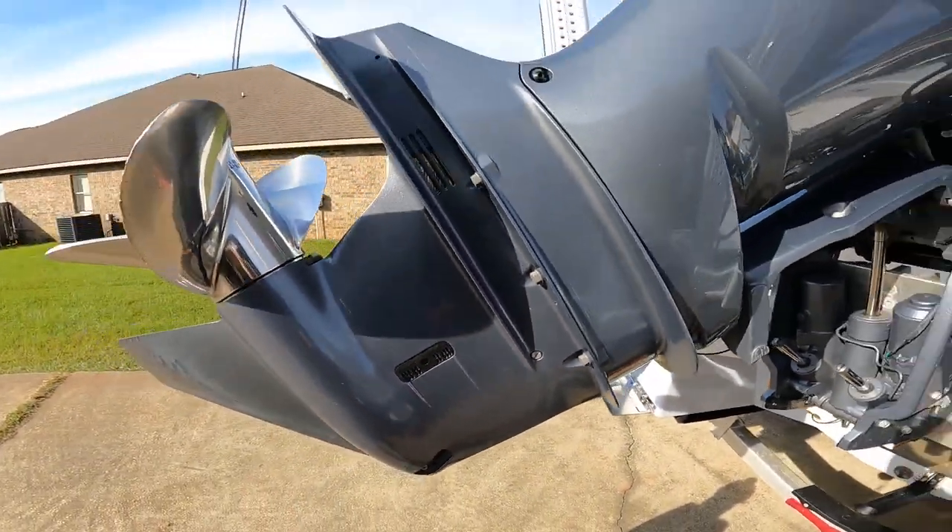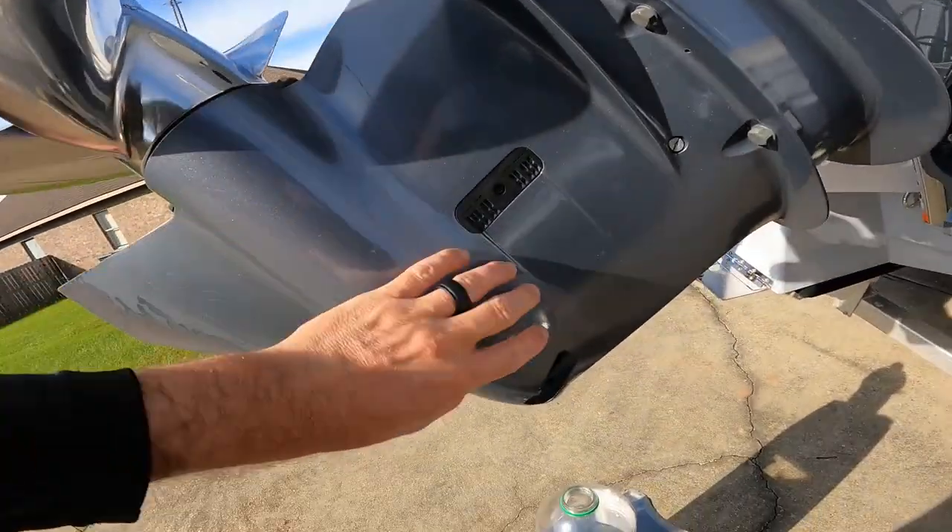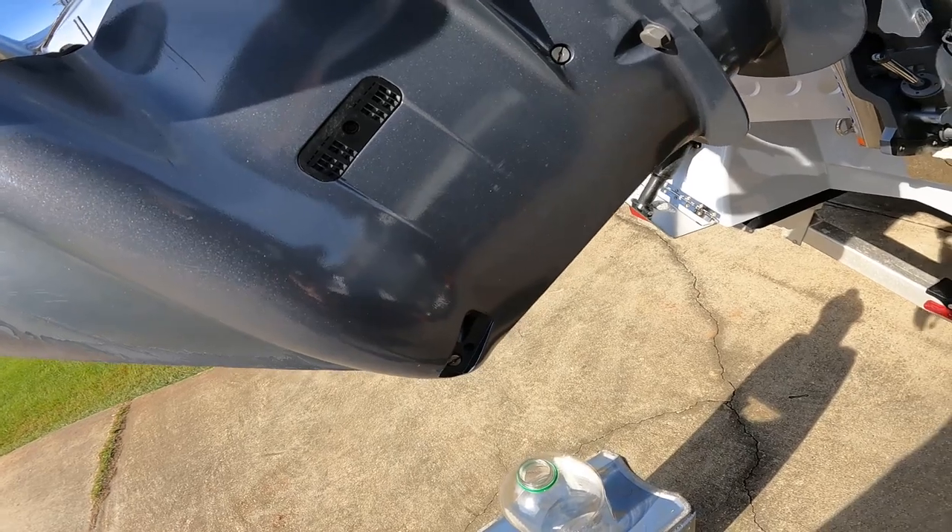Also, when you're doing this, one thing you want to make sure is to have your engine tilted all the way up so all the oil can drain out and drip out right here.